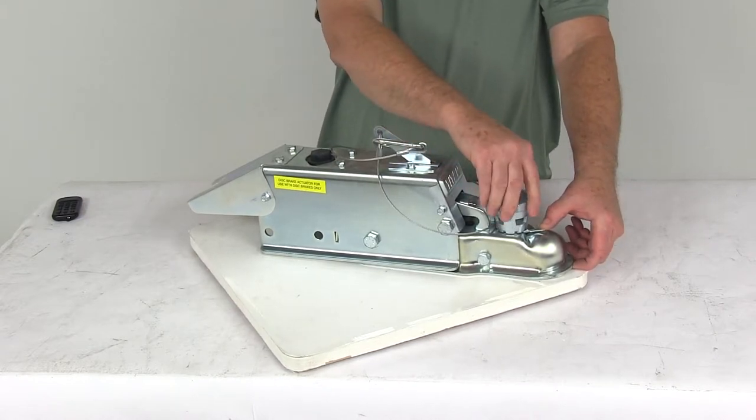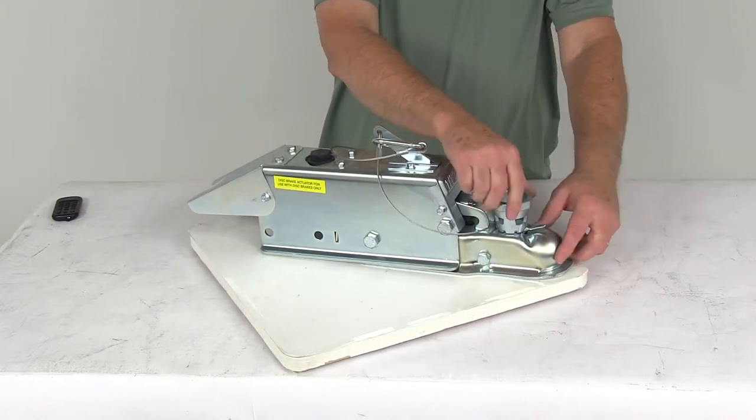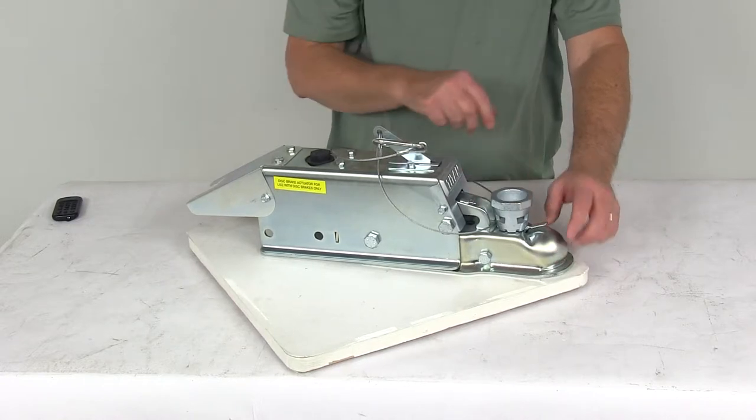Once you get it on your ball and tightened correctly, just leave that lever and it'll lock that hand wheel into place.